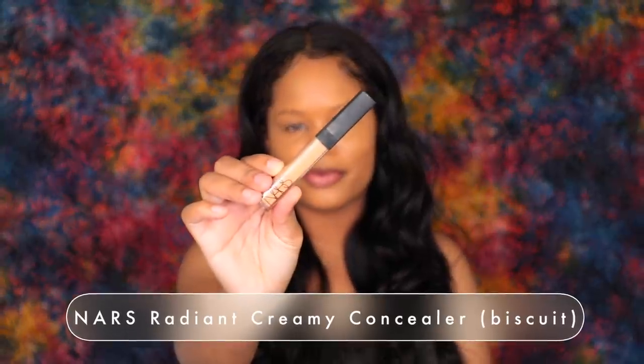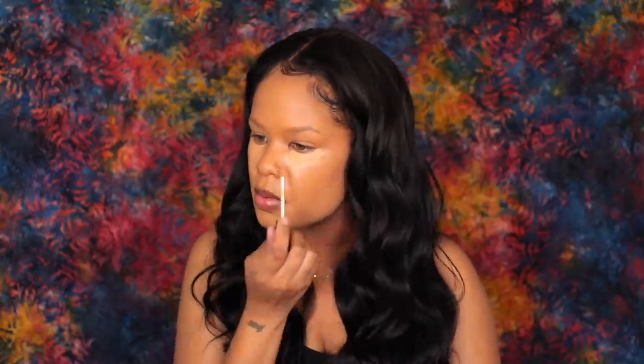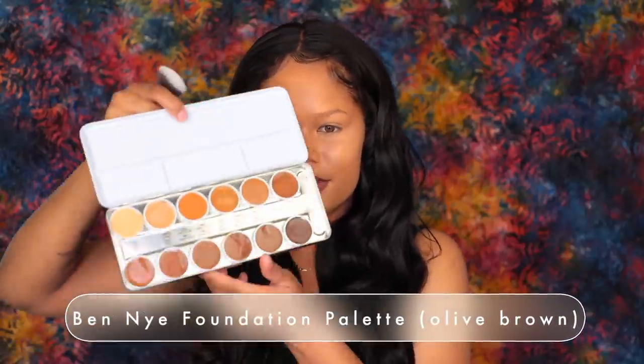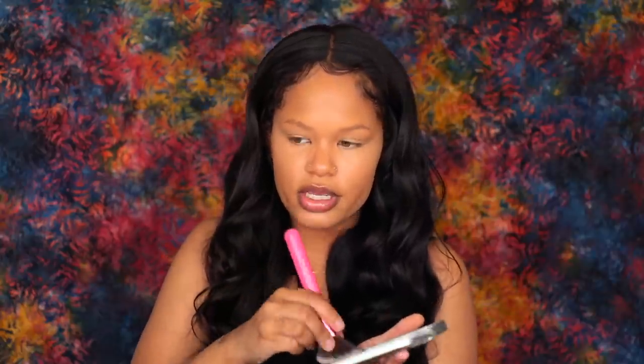I'm feeling flawless already. To conceal, I'm taking my NARS Radiant Creamy Concealer in the shade Biscuit, and I'm going to blend that out using my Morphe sponge. That looks good. Now to contour, I'm going to take my Ben Nye Olive Brown Foundation Palette — I'm going to take this shade right here. I originally bought this for my kit, but you guys know I'm no longer freelance, so might as well use it myself.